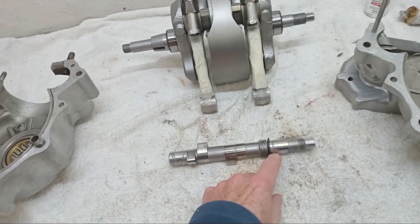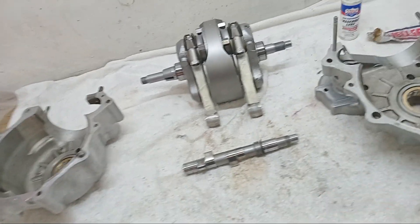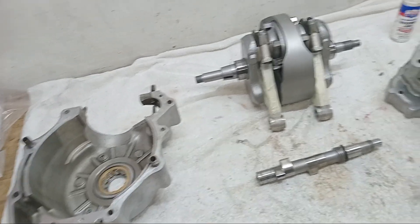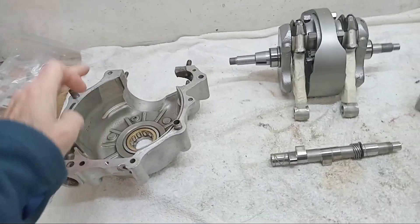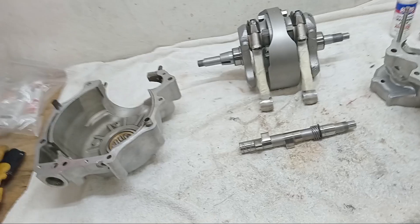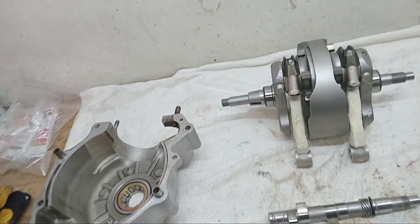The engineers said the camshaft is fine, which is good. There was an advance and retard bolt that had sheared off inside, but they got that out. They decided the main bearings did need replacing, so we've got those. The tappets or cam followers also needed replacing, so we've got new cam followers, new tappets, and new main bearings, but we're keeping the existing camshaft.